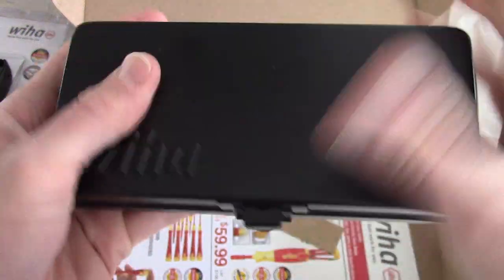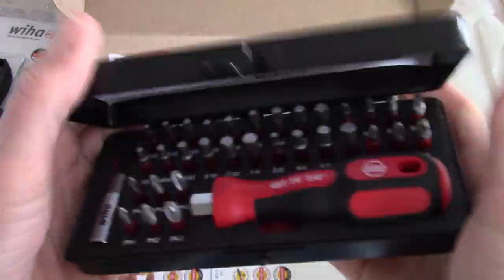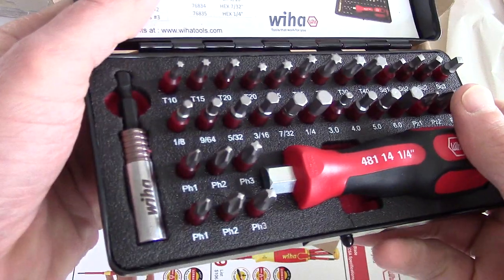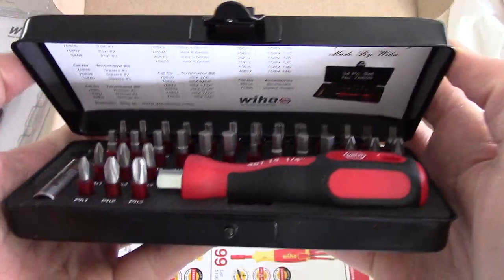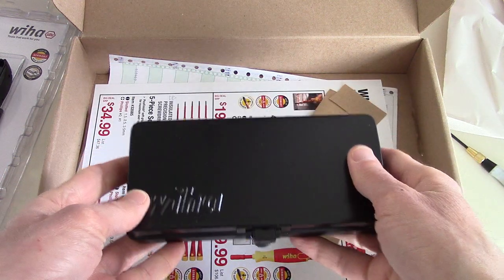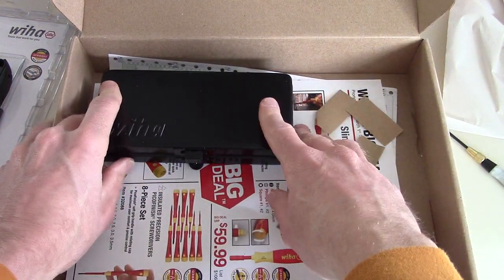I think the bits are made in Vietnam, and this handle may be made in Taiwan — I'm not sure how much of this is actually made in Germany. But it is a nice little bit case. So just the 34-piece Terminator bit set.